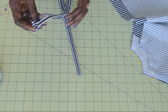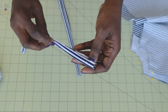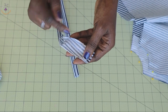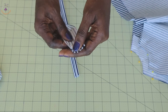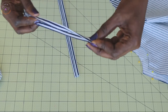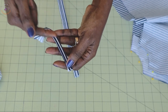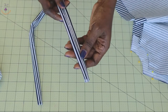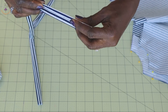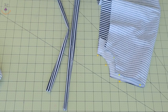Before taking the strap to the sewing machine, take it to your ironing board. Fold inside either half an inch or one centimeter, then fold it into two so you have a crease in between the fabric. Fold the raw edges inside and fold it again, and give it a very good press. Then take it to your sewing machine and stitch both sides. Repeat the same process for the second piece.